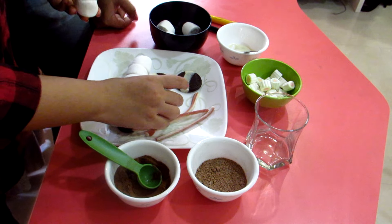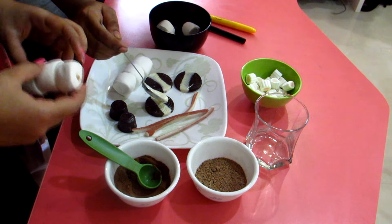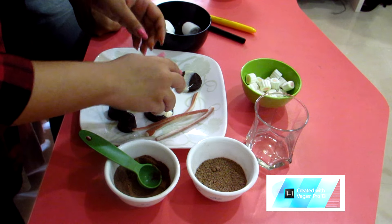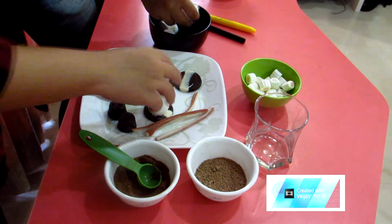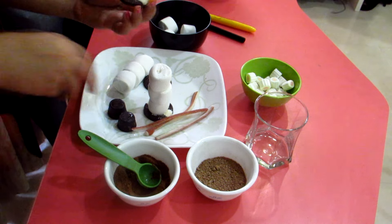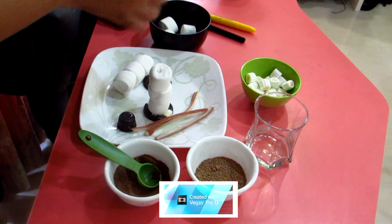Take one of the chocolate discs and add just a little bit of melted chocolate — just a dab. Press the marshmallow stack on top and hold it for a few seconds so the chocolate sets. For the hat, grab another chocolate disc, put a little chocolate right in the center, and then place one of the round candies on top. That's pretty much your hat. We'll let it set a bit before sticking it on.